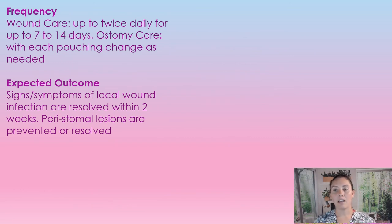The frequency for using the acetic acid solution: you can use this up to twice a day for 7 to 14 days for the infected wound, for ostomy care with each pouch change, or as needed. The expected outcome is that signs and symptoms of local wound infection are resolved within a two-week timeframe, and for peristomal care, stomal lesions are prevented or resolved.